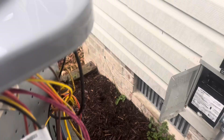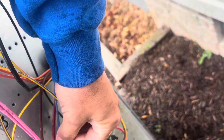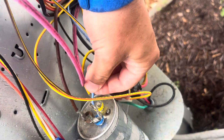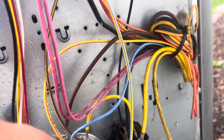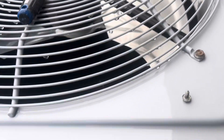The next thing we want to check is that defrost board right there. Even though we're running in air conditioning mode, the fan wire goes through that board, and I've seen boards fail where it does not send a signal to the fan. Our brown wire to the fan goes from the capacitor, our yellow wire comes from the bottom of the contactor, and a black wire comes from that relay right there.